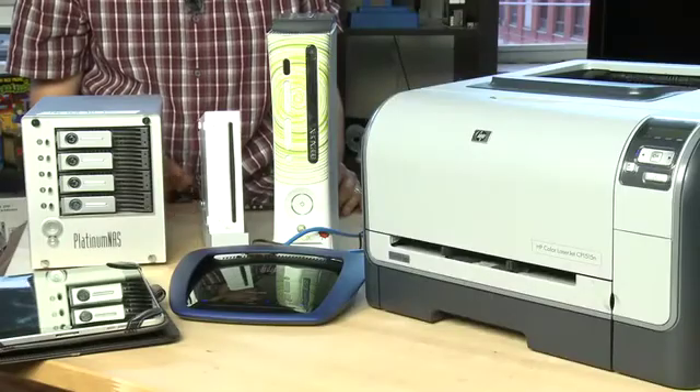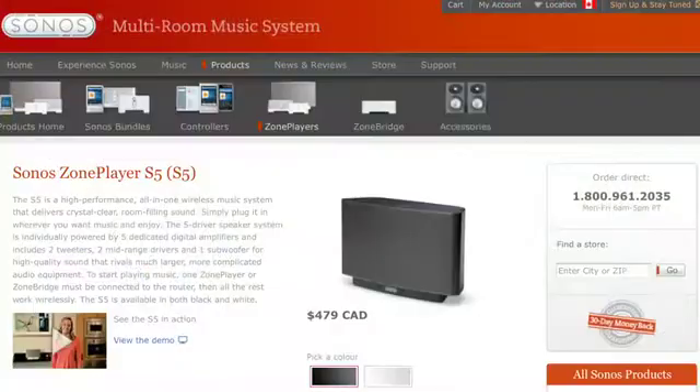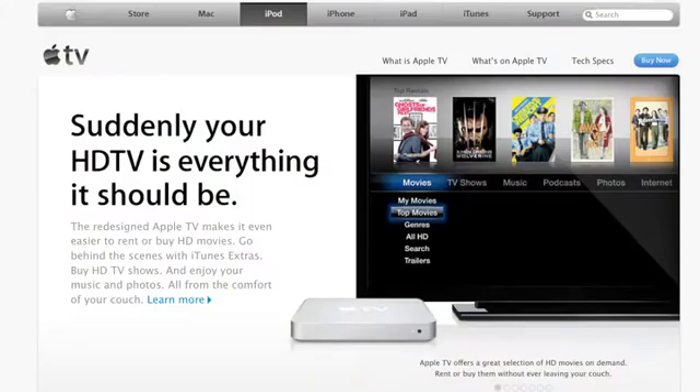The other types of devices you may want to add to your network are media players. For example there's the Sonos system, which finds music on the notebooks and desktop machines around your house and streams it wirelessly to the Sonos media players located around your house. There's also the Apple TV, a video player that connects to your television but also connects to your network via ethernet or wireless networking. This can stream videos directly from the internet to your Apple TV or download things for later use.